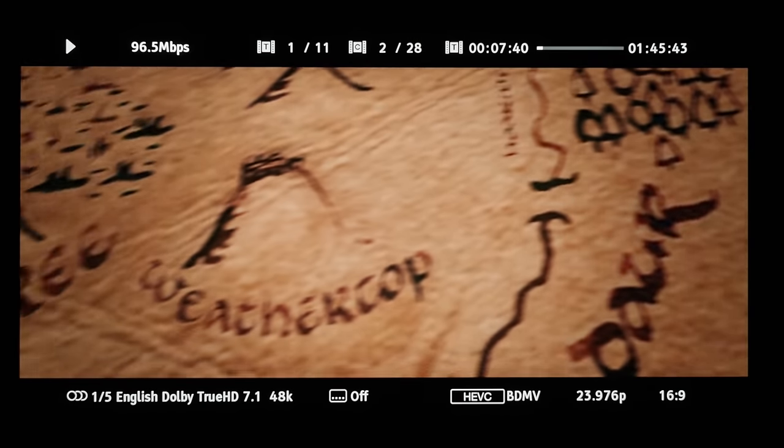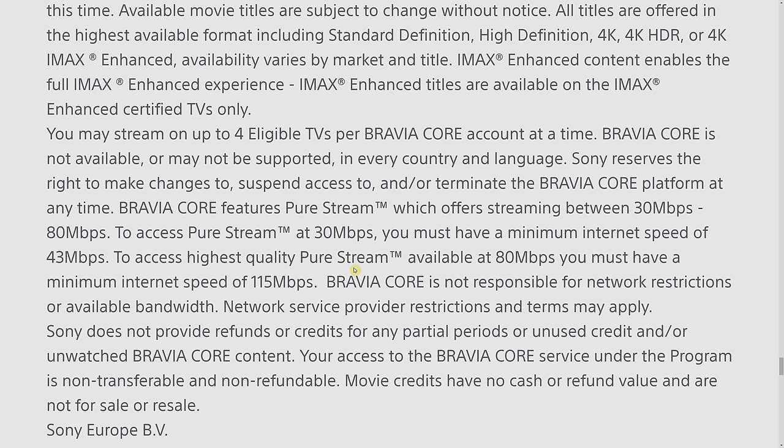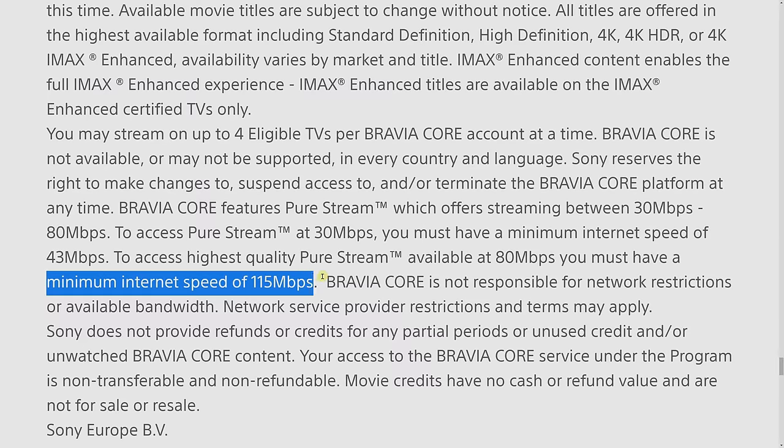Now, some of you may ask: why do you need more than 100 megabits per second when the maximum bit rate of Netflix, Disney+, and Apple TV+ currently doesn't exceed 40 megabits per second? An excellent question, but some of you may be streaming movies from your NAS or Plex, and many 4K HDR movies contain peaks exceeding 100 megabits per second, which may lead to buffering or frame drops. Furthermore, Sony's new Bravia Core streaming service recommends a minimum internet speed of 115 megabits per second for the highest quality, which is beyond the 100 Mbps cap of the built-in internet ports on Sony televisions.